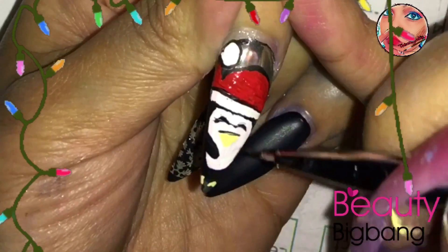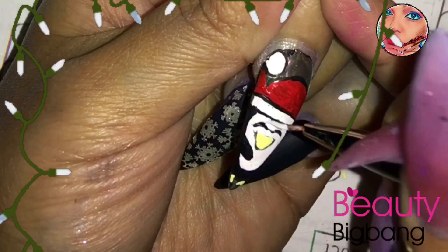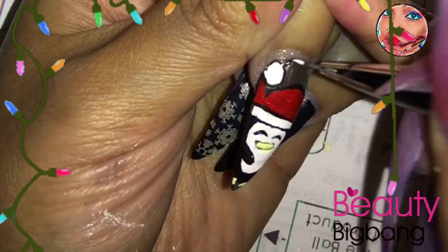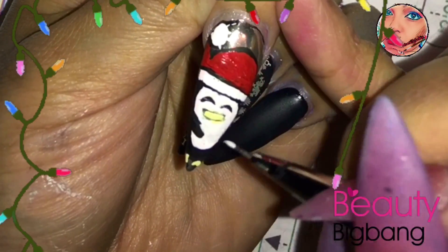In this part I did mess up on his beak and I wanted to leave it like that, but my daughter said I should make it look like he's smiling. So I came back in with white, cleaned up all the mistakes, and made him look like he's smiling — that's why it looks so different.